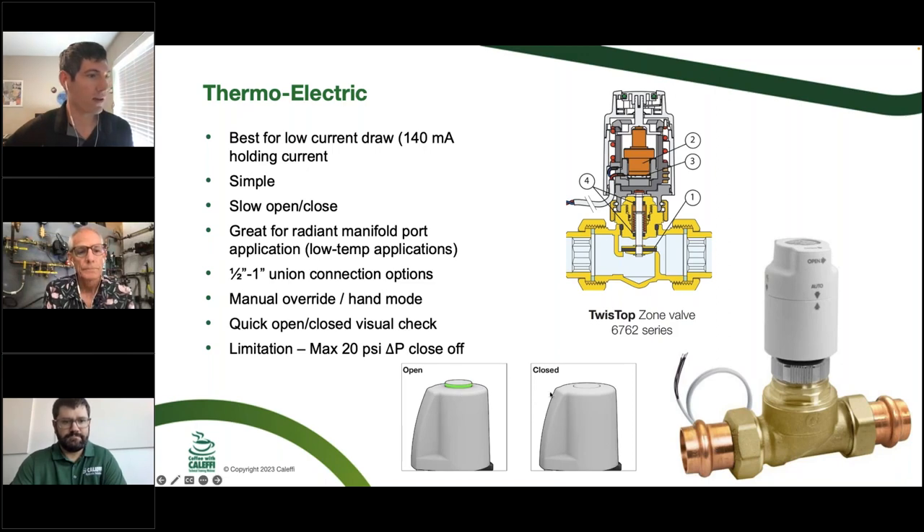One thing to like about this style of valve is you can walk into a mechanical room and see which ones have the green tops popped open and which ones are closed — a quick visual inspection baseline. The hand mode manually opens the valve, bypassing the electrical side, and it also makes the end switch, which is helpful with a four-wire version. Once the valve power cycles, it goes back to automatic mode — a callback saver if someone forgets to take it out of manual mode.